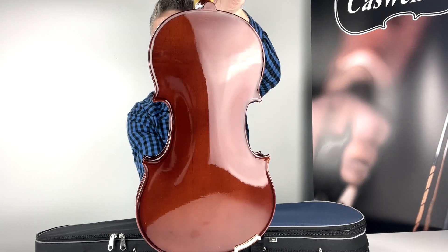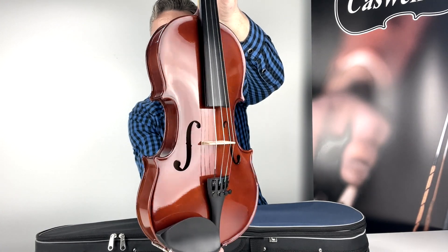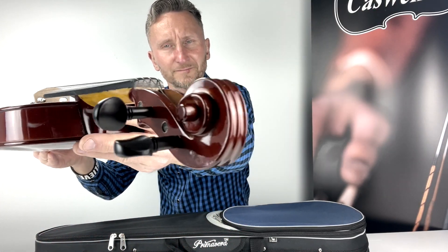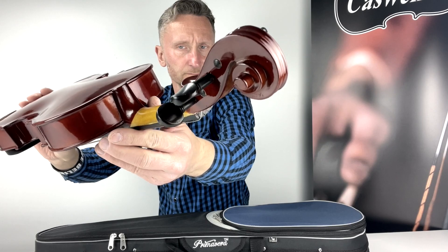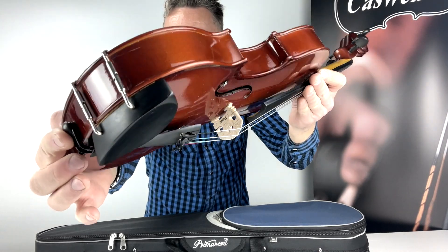The Primavera 100 viola outfit comes complete with a shaped case and a hardwood bow. The instrument is correctly set up in our workshop with the standard factory strings. We offer a number of string upgrade options to further enhance the sound and playing experience, and of course you can have any string of your choice fitted.